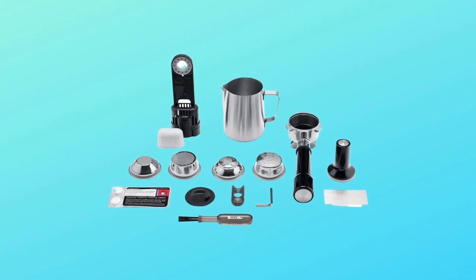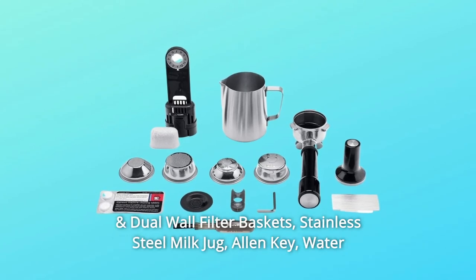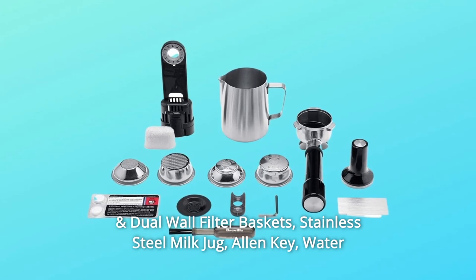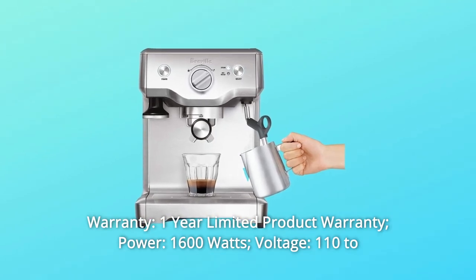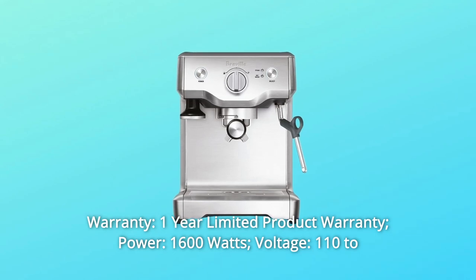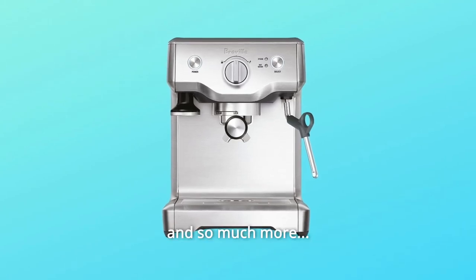Number 6: Included Accessories — Razor Dose Trimming Tool, 1-cup and 2-cup single and dual-wall filter baskets, stainless steel milk jug, Allen key, water filter holder, and water filter. Number 7: Warranty — 1-year limited product warranty. Power: 1,600W, Voltage: 110–120V, Capacity: 61-ounce water tank.